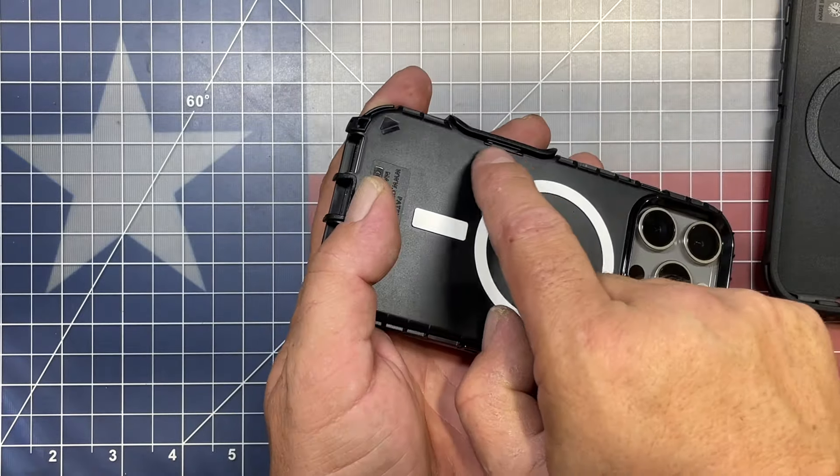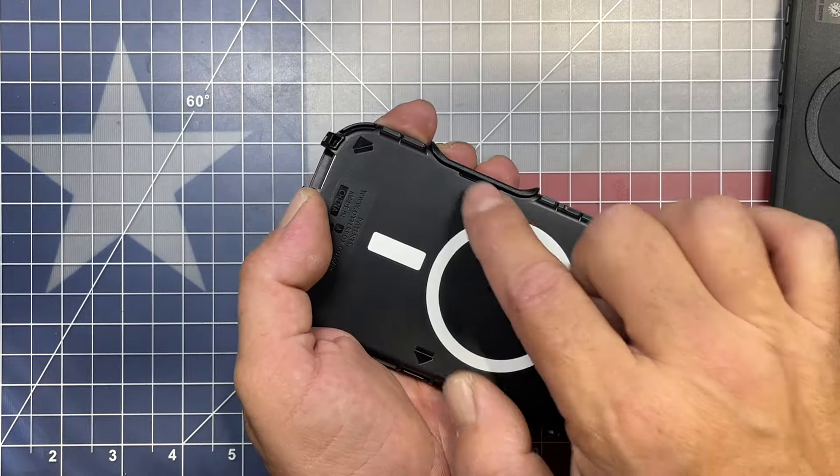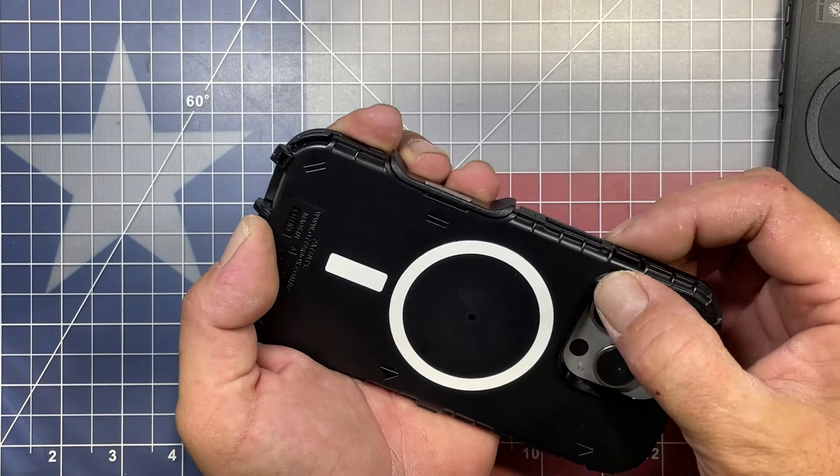We don't want to forget this one — this one can be a little difficult, you might not notice it. Just make sure that the clip at the camera button is seated.